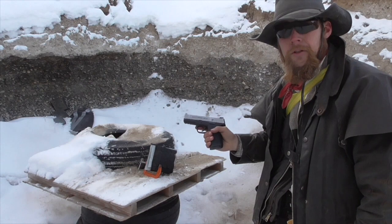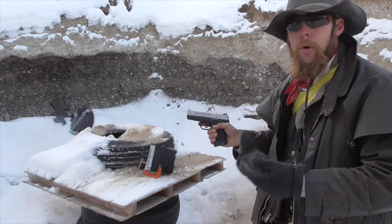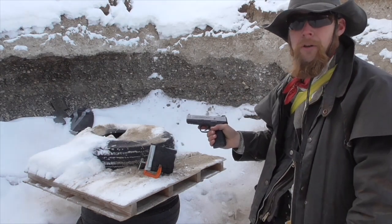As usual, I'm going to start by shooting it with a 9mm automatic handgun, representing the lower half of the handgun power spectrum.